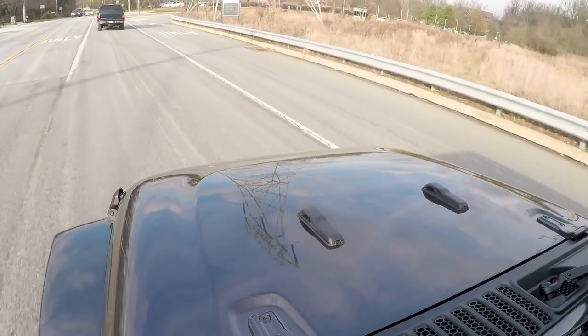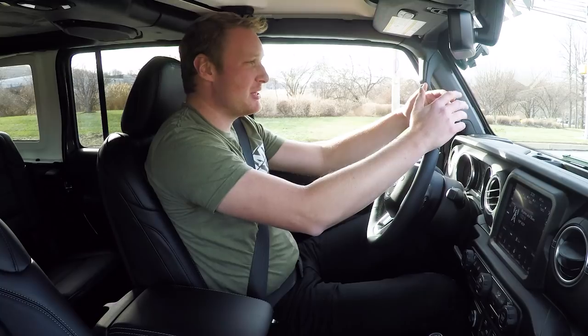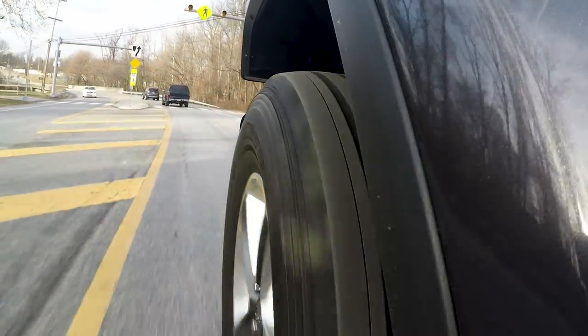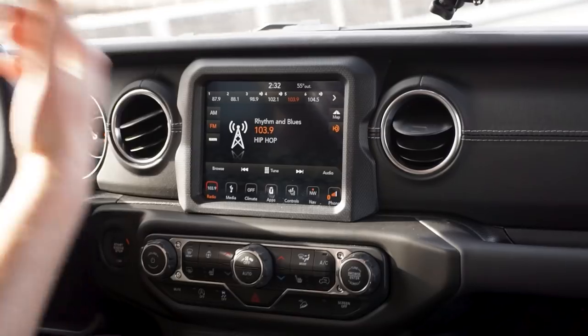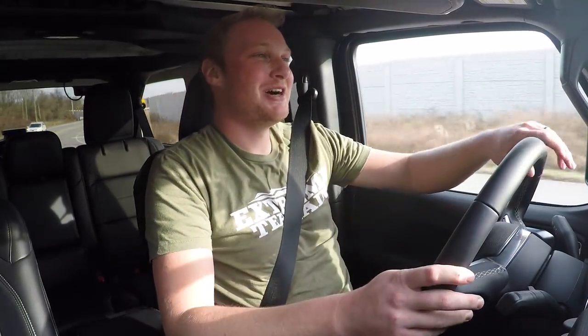Now that we're actually driving on the road, the first thing you'll notice is how quiet it is. This Jeep has a hard top on it — nothing to flap, very quiet. If you have the power soft top or non-powered soft top, you may get a little more wind noise. It also has factory HT tires, so there's no tire whine at all. I also keep forgetting the auto stop-start feature — when you come to a red light the engine shuts off. Thankfully, there's a button to turn that feature off.